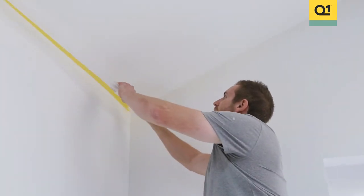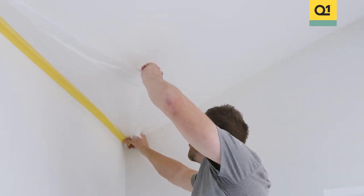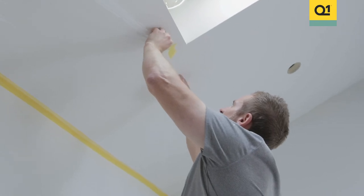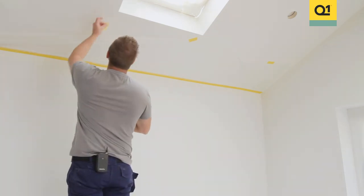Now we're going to unravel the film and as you can see, with the static charge it makes it really easy as it clings to the ceiling. But just to be on the safe side I will add a little bit of tape every 60 centimetres or so, just so we don't get anything dropping.